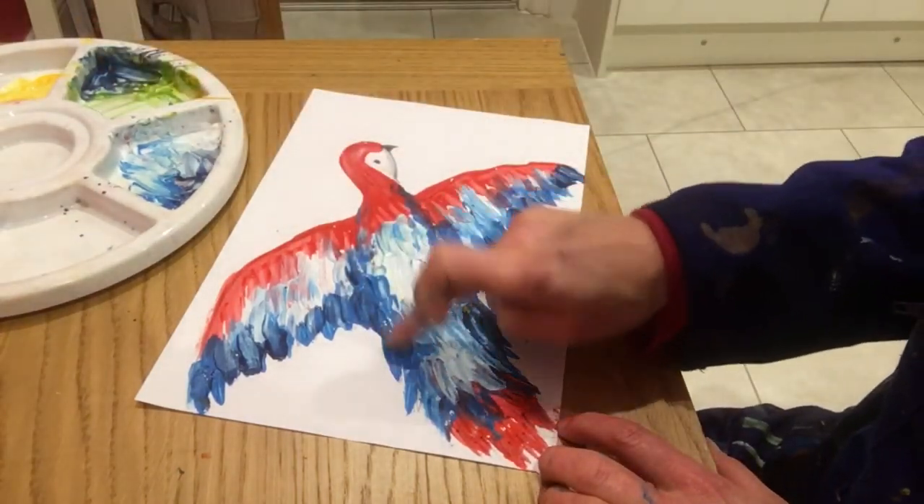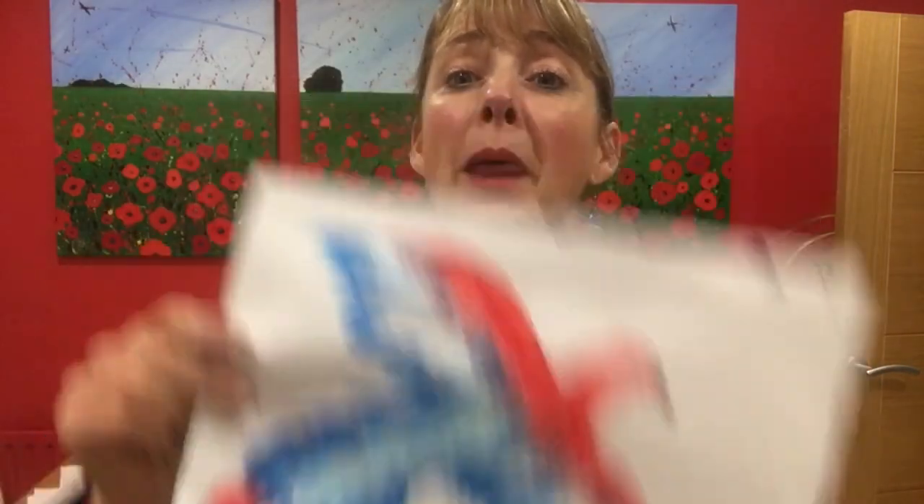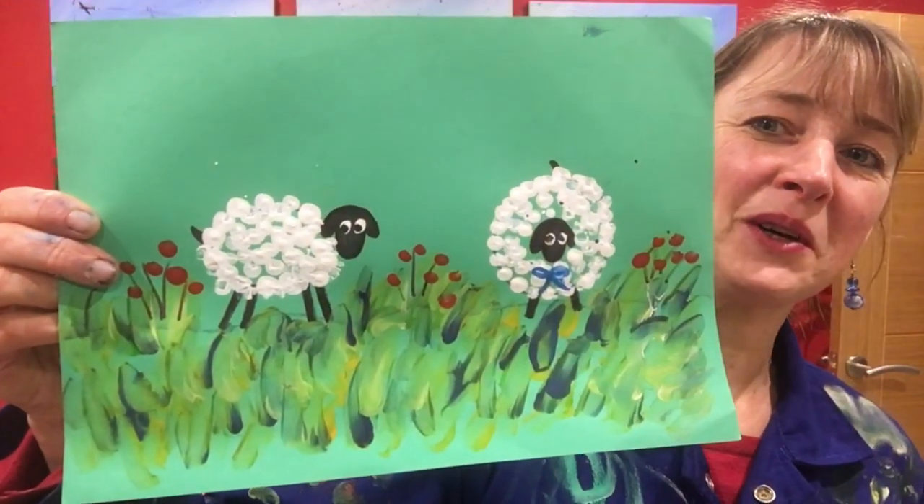That looks even better! What will you decide to fingerprint — will it be the parrot, a beautiful peacock, or some cheeky sheep? Whatever you decide, I hope your fingerprinting is very successful and that you'll join me again another day on Art with Mrs G. Thank you, goodbye!